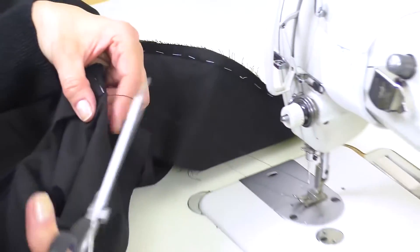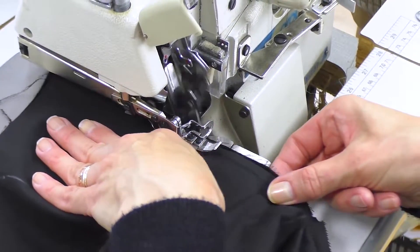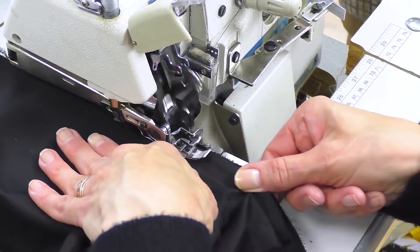Let's go to an overlock now. You can see that I'm stitching the edges together. They will be pressed to one side.